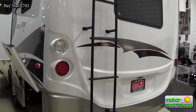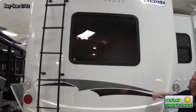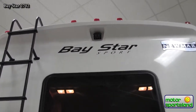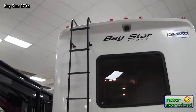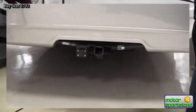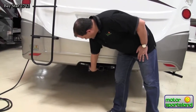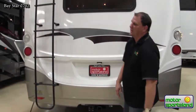Moving around to the back end of the unit, there's a full fiberglass rear cap with a high-gloss gel coat finish, as well as a full backup camera and roof ladder access off to the side. The backup camera helps you back into camping stalls, and the ladder gives you access to the roof. The unit is equipped with a Class III receiver hitch and 5,000 pounds of towing capacity, and it is set up with a seven-way plug so you can add a brake control at any time.